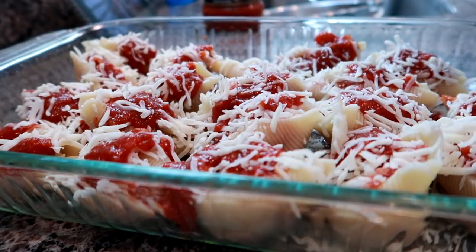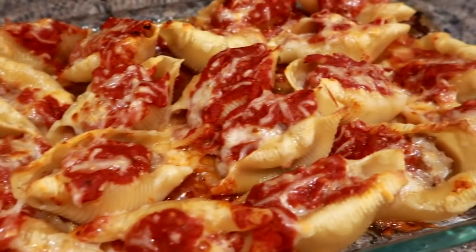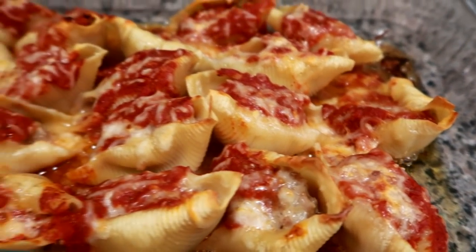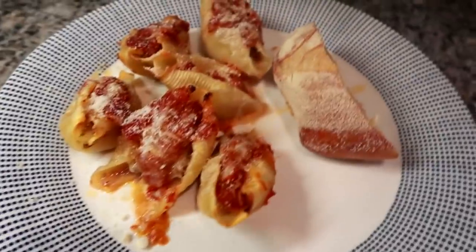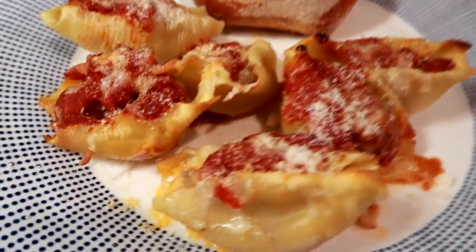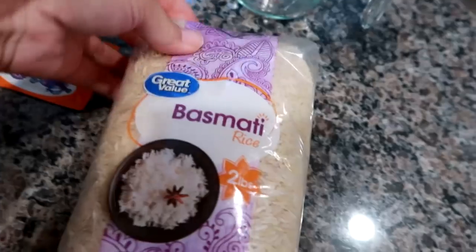I topped it with whatever remaining mozzarella I had left in the bag and put it in the oven. These took about 25–30 minutes to bake because the sausage meat was raw. See how the edges of the shells get crispy — I really like that. We had this with some crusty Italian bread and also some side salads. It was a really tasty dinner.